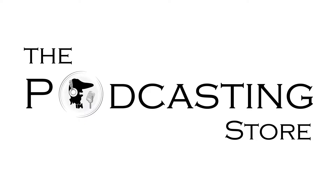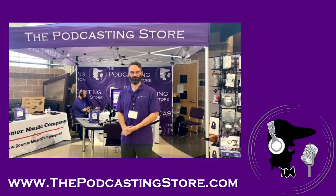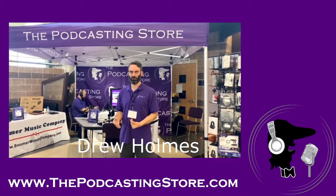This is Drew with ThePodcastingStore.com, your one-stop shop for all things podcasting and remote learning. We're here at the CBA conference at Lakewood High School, and we just shot a video talking about a rig that we've kind of devised that's going to help with marching band judging.